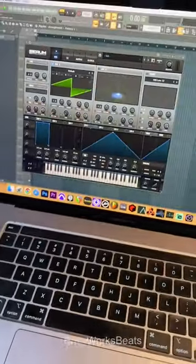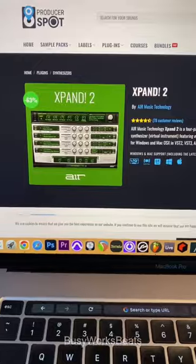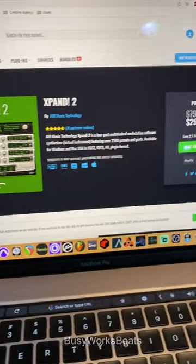All right, I understand plugins are expensive, so I'm going to show you some cheap alternatives. A free Serum alternative is called Vital. If you want an Omnisphere alternative, this is called Expand 2.